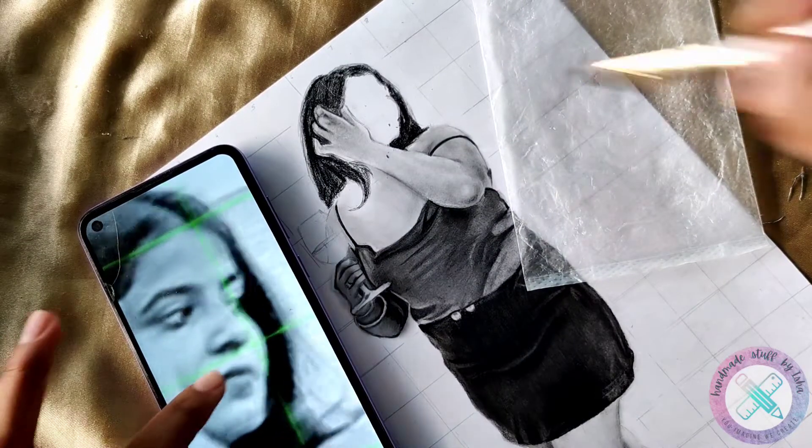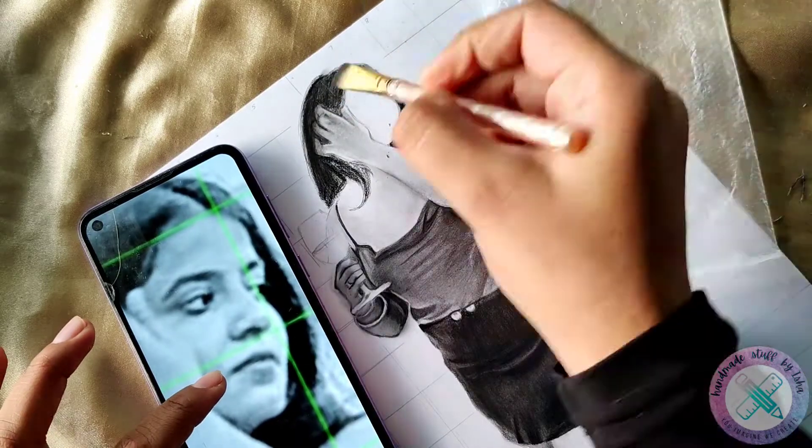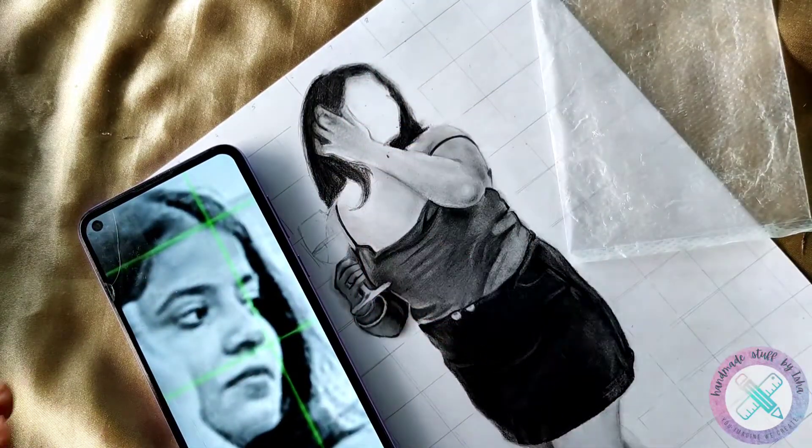Now quickly I will give it a blend with the help of a makeup brush. Here I am not using the regular makeup brush which I have used earlier, but a different one. I will share the link to buy this makeup brush in the description box.